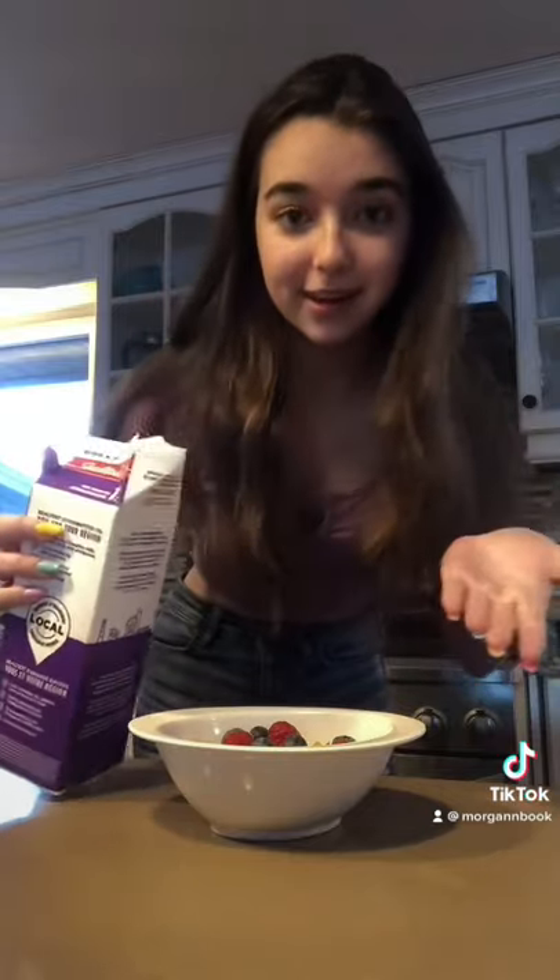You're going to take your milk, which is cold — you're not going to heat it up — and you're going to put it in your cereal like so. Don't heat it up, and then you can go ahead and eat it.